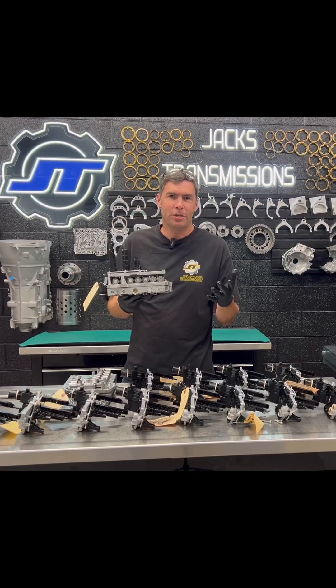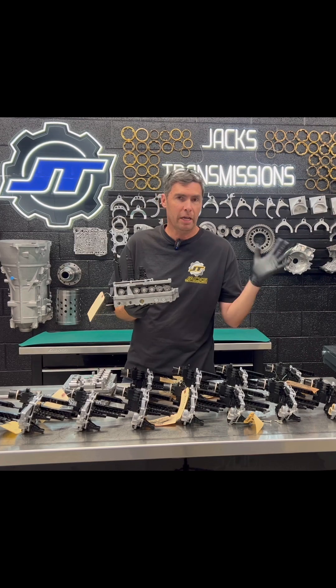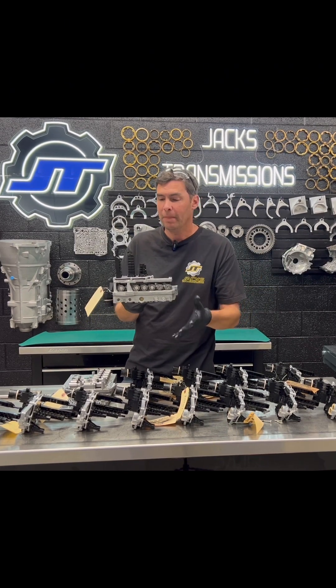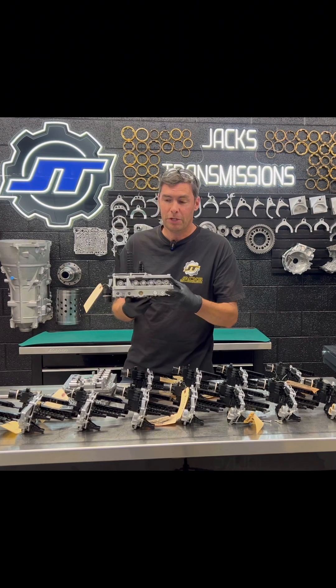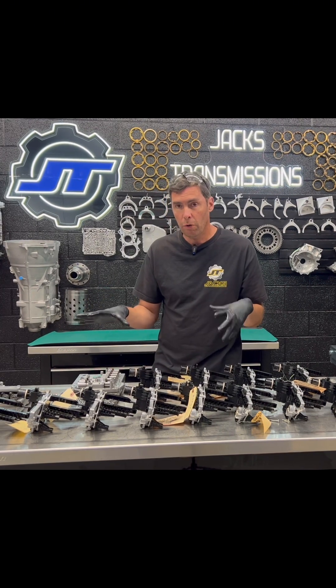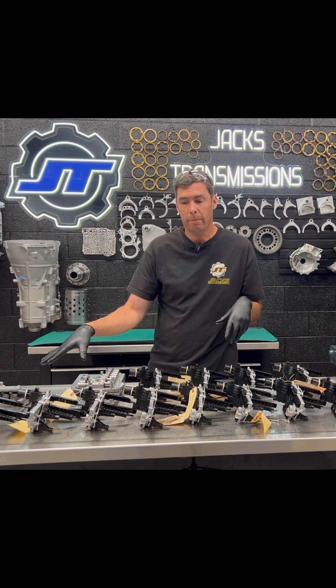Hi, this is Jack at Jack's Transmissions. Today we're going to talk about your SST DCT470 Evo MR Mitsubishi Rally Art Valve Body. A lot of people out there don't rebuild the valve bodies like we do — we're actually rebuilding the whole thing, from the mechatronics to the mechanical part of the valve body.